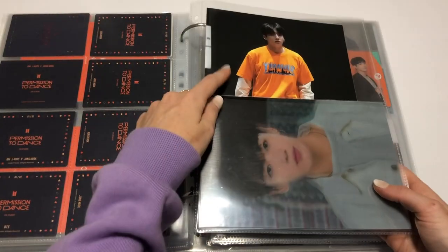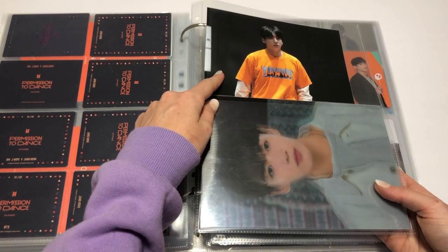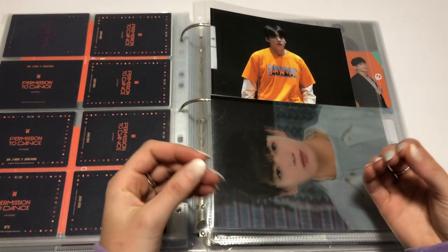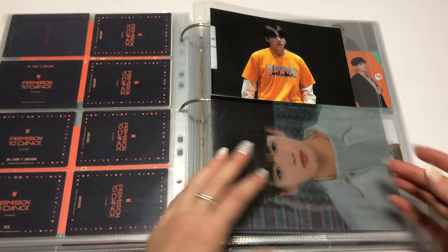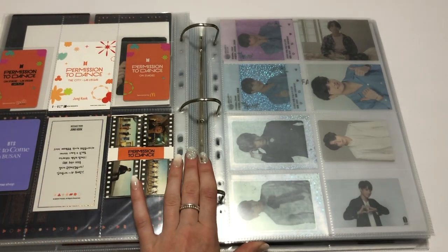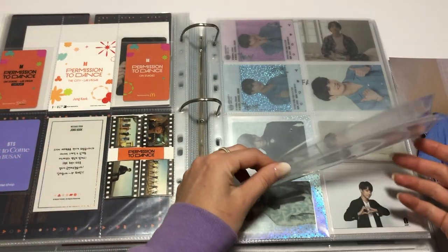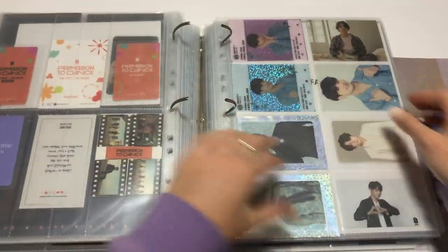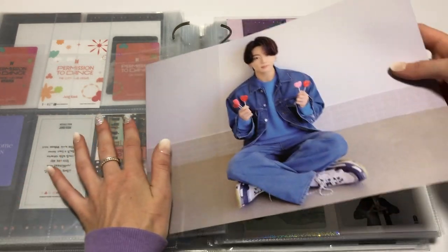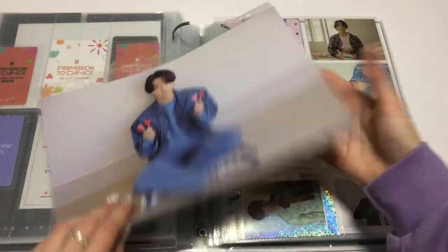I've also seen a couple of people put these postcards with the merch that came from the PTD part of the HYBE exhibit — you know how they had those two sets of PCs. I didn't end up securing them — I didn't realize they were going to come out of stock so quickly. One day I'll eventually track them back down. I'm going to put in his mini poster first because that one will be a bit of a struggle to slide in. That was pleasant — ta-da!